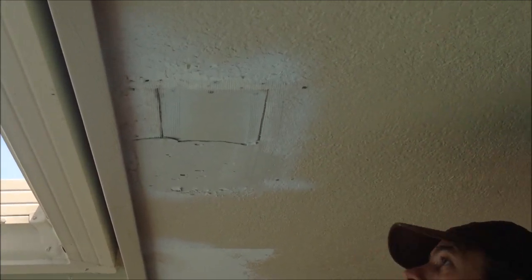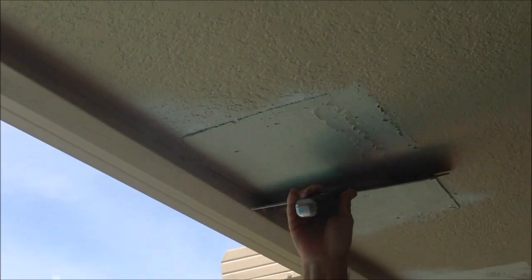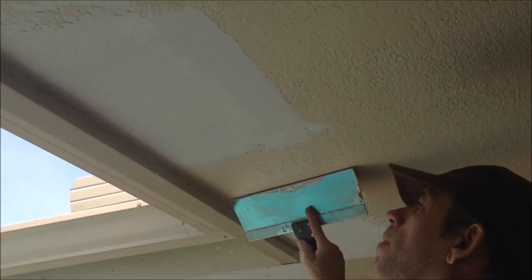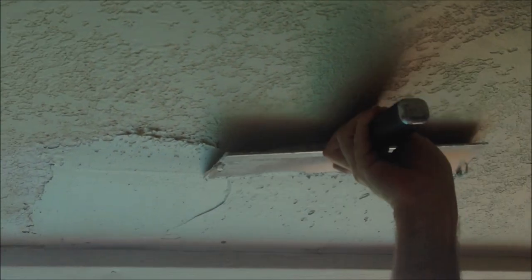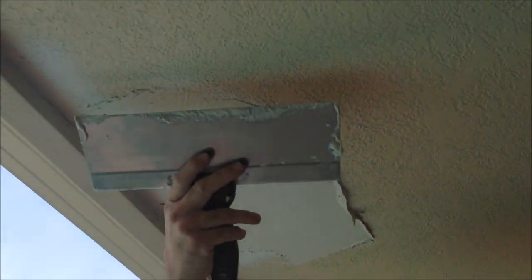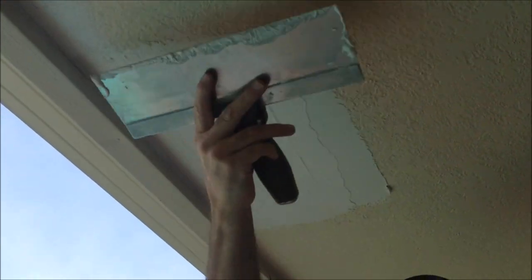I already mixed up my 20-minute mud and I'm going to apply it to the joints. It doesn't have to be perfect or pretty on this first coat - just got to get it up there and make sure everything's covered. With the 20-minute hot mud, you have about 15 minutes of working time before it starts to set up. I'm going to show you me mudding these four holes just so you can get a feel for it. I like to hold my mud pan underneath where I'm pulling the mud - that way if anything falls off, it goes right back in the pan instead of on the tarps, so you're not dragging mud around on your feet.